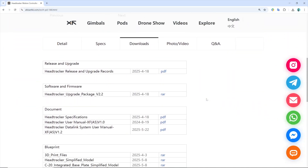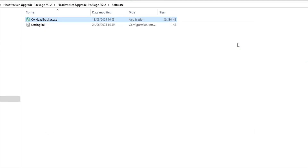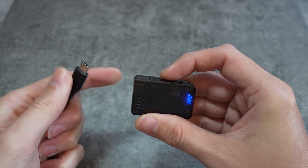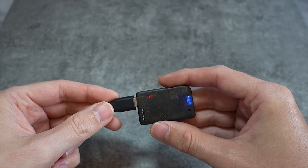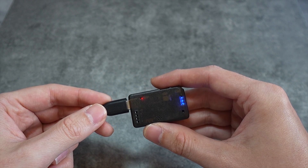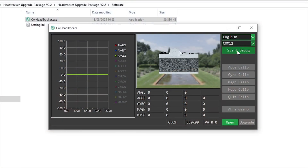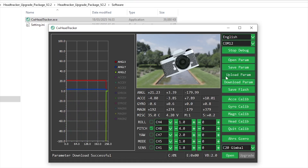If you want to do a bit of tweaking, you will need to navigate to their webpage and under downloads get the head tracker upgrade package. All we're interested in is the CWheadTracker.exe, so open that. At the top right, change the language to English. Turn the head tracker on and then plug a USB-C cable into the head tracker and a computer. You can power the head tracker independently via USB-C while it's in use if you want to, but do make sure that it is a 5V input. Select the new COM port that appears and start debug. I didn't do any firmware upgrades or calibration at all. All I did was set pitch and yaw to channels 8 and 7 for a simple servo-based pan and tilt system.